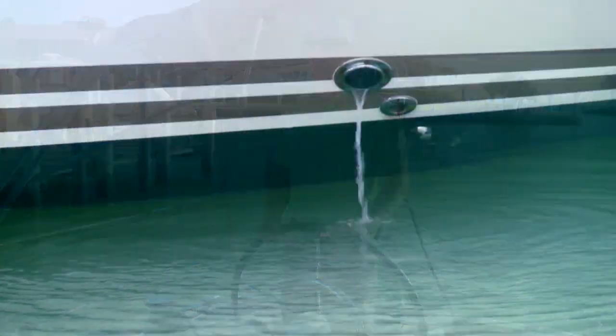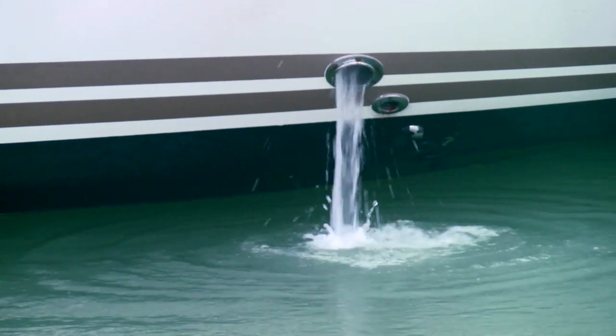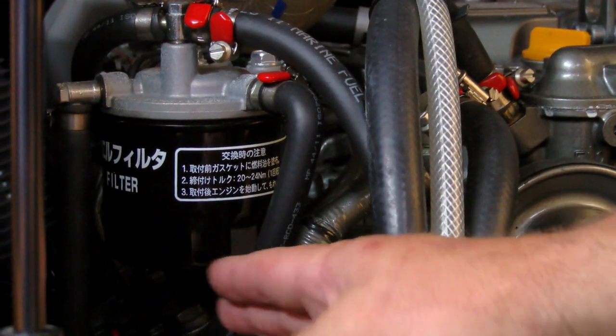If you notice the engine temperature is starting to rise, the first consideration should be: is there still good water flow out of the exhaust? If yes, there may be a problem with the fresh water portion of the system. This may be a little harder to diagnose, but is often very evident when you inspect the engine.